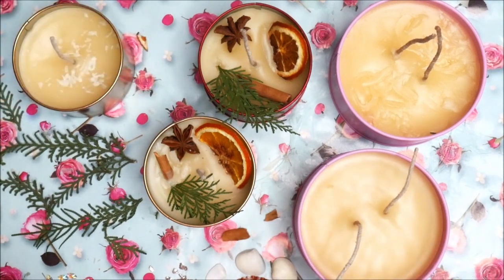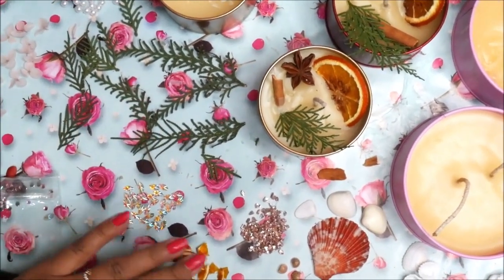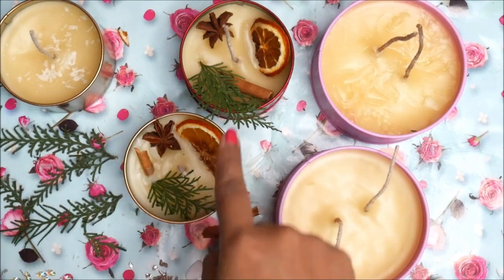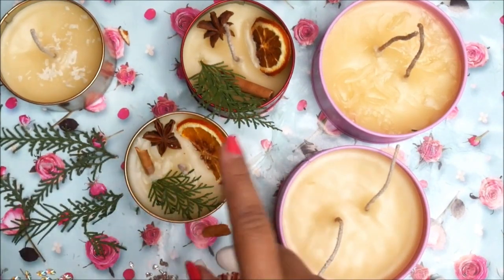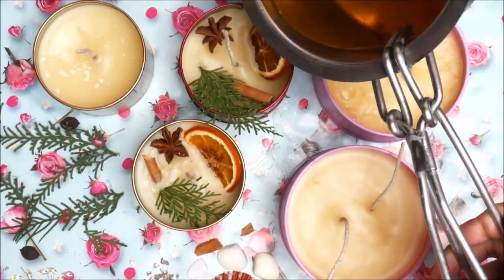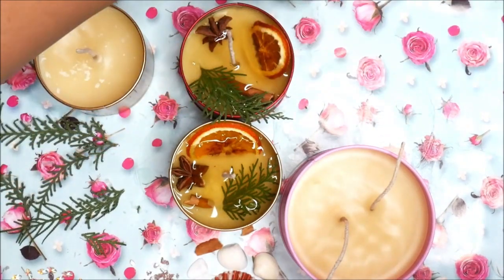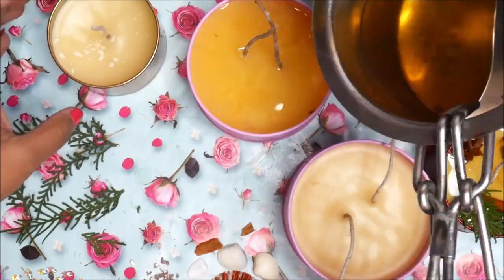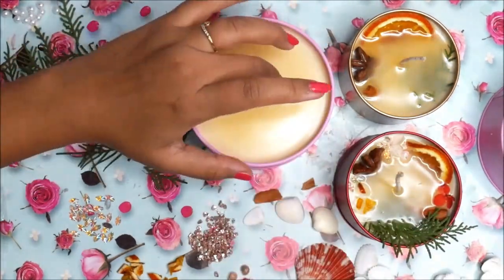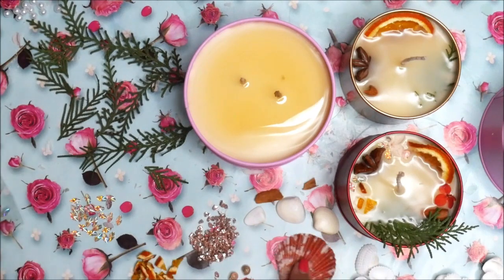I'm quickly heating up some more wax and mixing in a little Tea Rose fragrance. I have everything ready for decoration — dry flowers, seashells, pearls, leaves, crystals, and more. I'll first pour into the two already-decorated containers, then pour into each of the remaining three containers one at a time and decorate them. Now let's start decorating using dry flowers, green leaves, crystals, seashells, crispy orange pieces, glitters, and pearls.